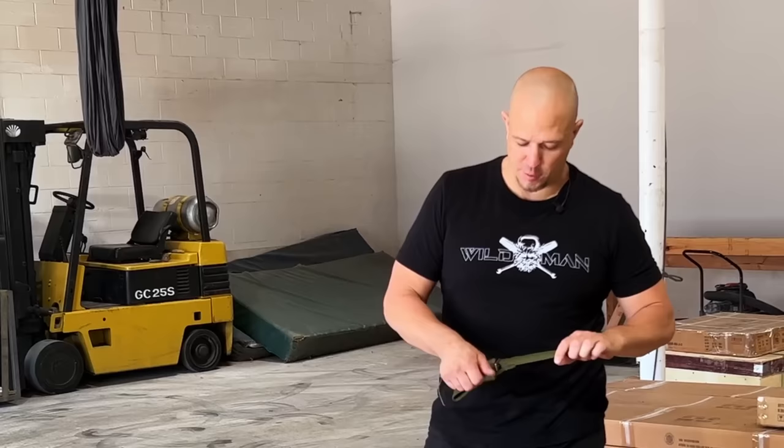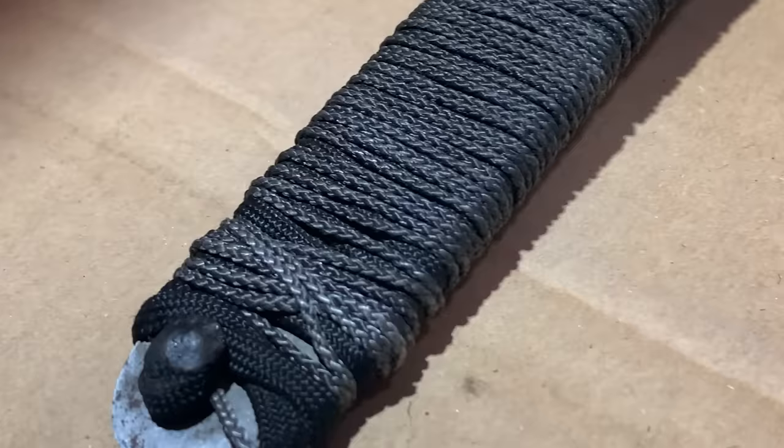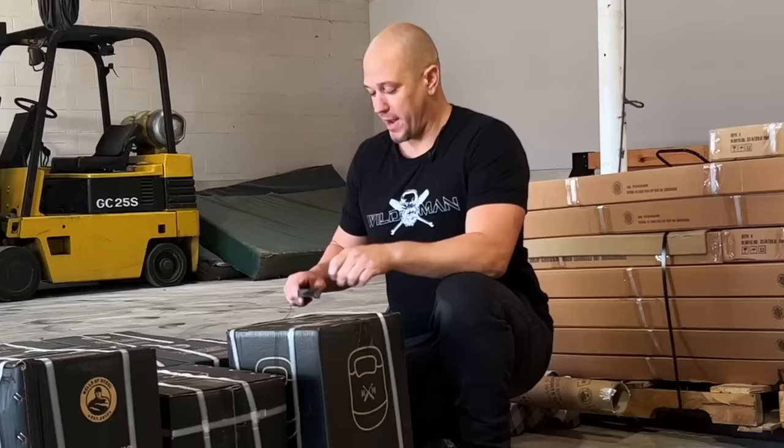Today we're going to open these boxes with a classic. I believe these are called the EK Commando. This knife is an EK. These have been made since World War II. This one is from the 80s — it's very beat up, very old, but that's fine. A good knife really never goes bad.